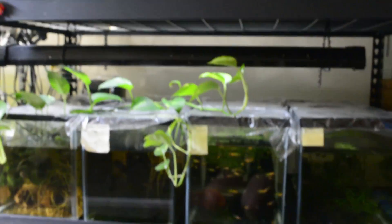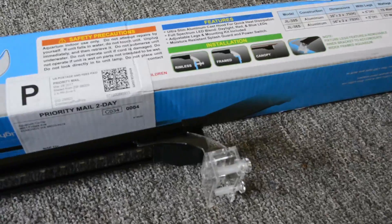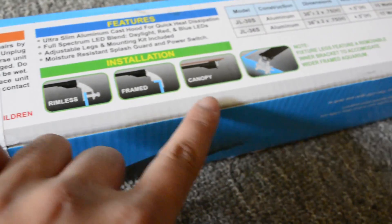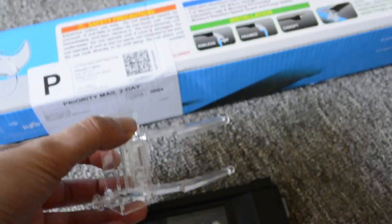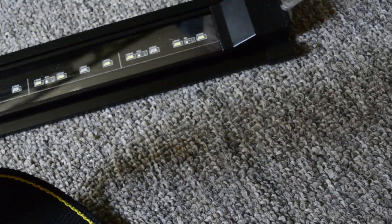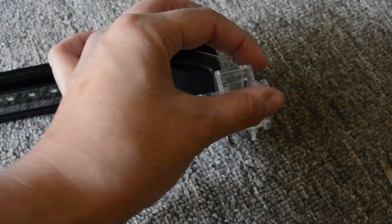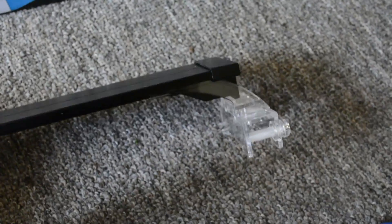Just wanted to show how this is mounted — it's super easy. You can change it based on your aquarium: rimless, framed, canopy, etc. It has these two grooves — tongue and groove — and you just slide it in like that. I don't think I'll have to use the screws because my tank has a frame on top. That is so cool, so easy!